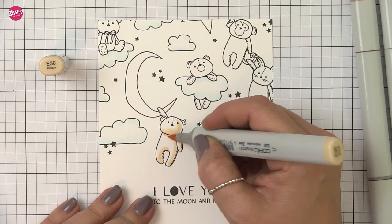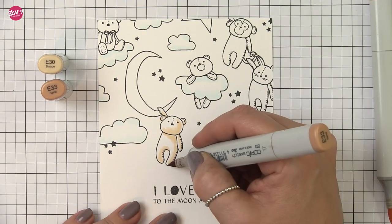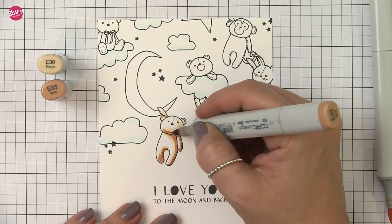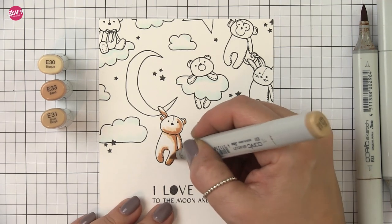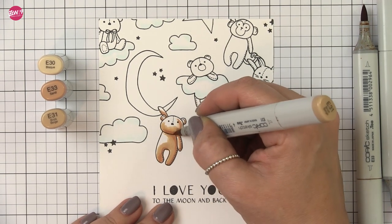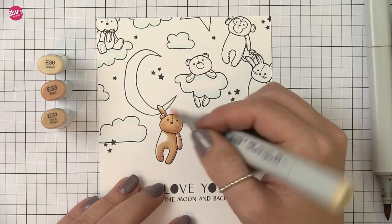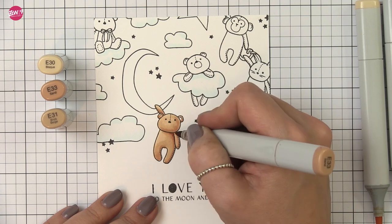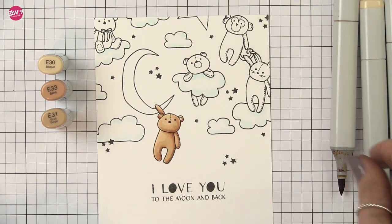I'm going to use the same browns throughout — the monkey in the exact same colors as the bear, just for simplicity's sake. I'm going to treat the moon as my light source. This is very beginner level Copic coloring. My preferred method is to lay my lightest color down where my shadows are going to be, then skip to my dark and lay in my actual shadow, and then soften that out with my mid-tone, then go over the whole thing once more with my lightest color. If I need to add any additional shadows I'll go right back to my dark again and put in a little extra depth — sometimes I don't even bother going back over that with my mid-tone again.